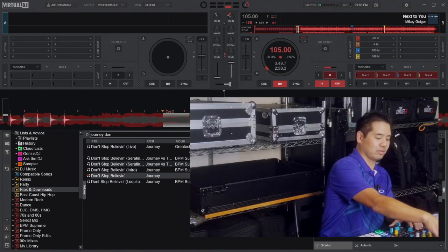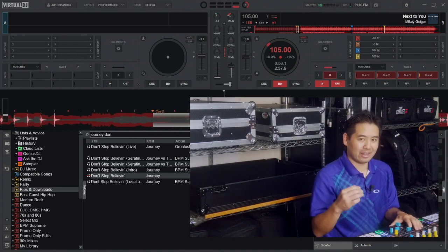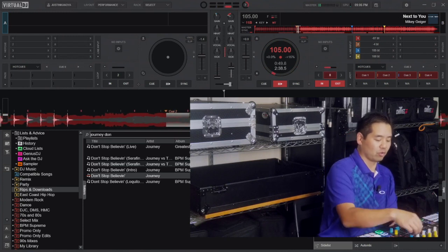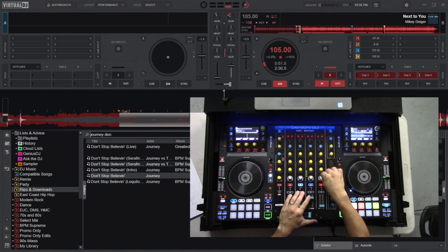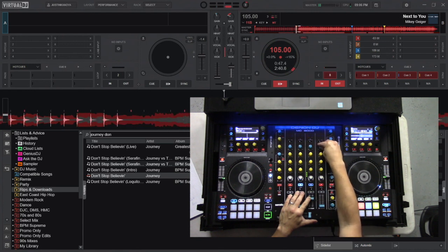Let's take out the instrument and the bass at the same time. And now, like I said, because we're on the knobs, I'm able to gradually bring in these parts, so I'm going to gradually bring in the bass. Very slight bass in there, but the instrument will really be able to tell.